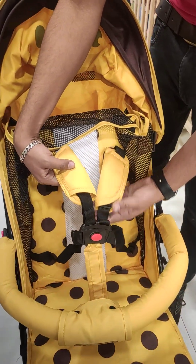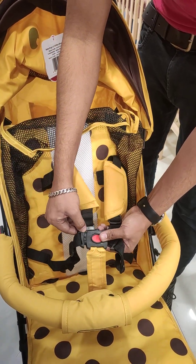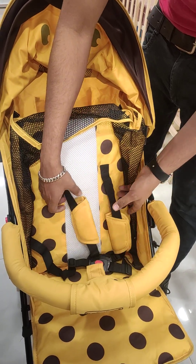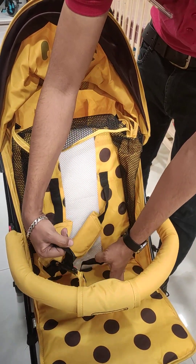After that, we have a 5-point safety harness belt. You can press the button to unlock it and then easily lock it. This will cover the child's shoulder area, clutch area, and thigh area.